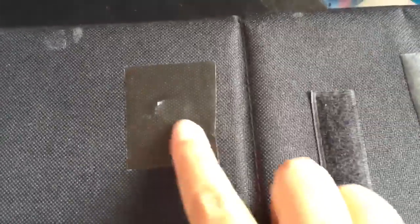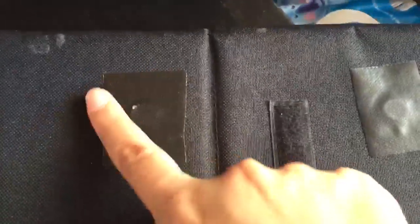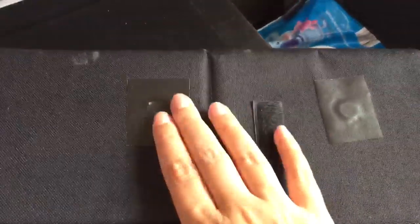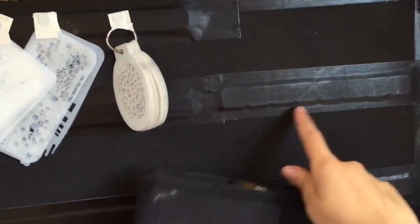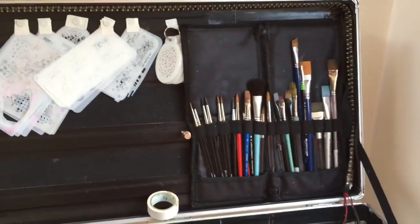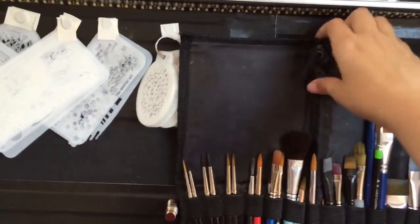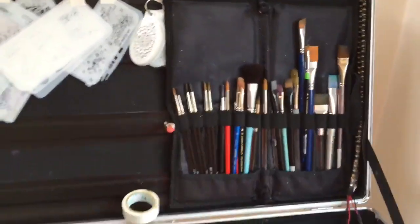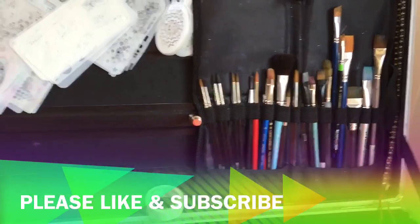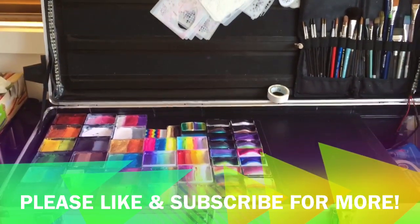I've also magnetized the back of my brush wallet — tape is the bomb, it's waterproof and stays on even in hot Australian weather. The magnets line up with my metal strips, so my brushes don't fall off. They're all in their little elastic bits, nice and firm, so on a windy day when the case lid blows around, my brushes don't fall into the water.